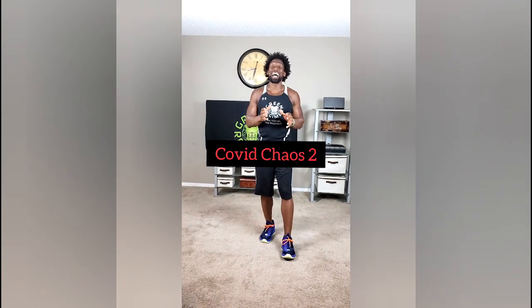Today's workout is called COVID Chaos Part 2. If you've been down with us from the beginning, you know how it goes. These workouts are intense, but they're effective.